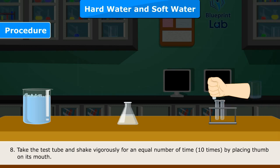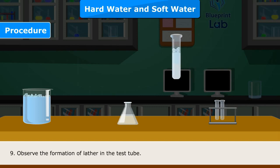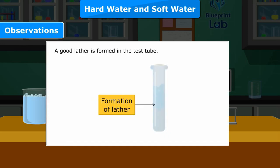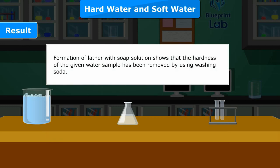Step 7 — Add a few drops of soap solution to this test tube. Step 8 — Take the test tube and shake vigorously for an equal number of times, 10 times, by placing your thumb on its mouth. Step 9 — Observe the formation of lather in the test tube. Observation: A good lather is formed in the test tube.